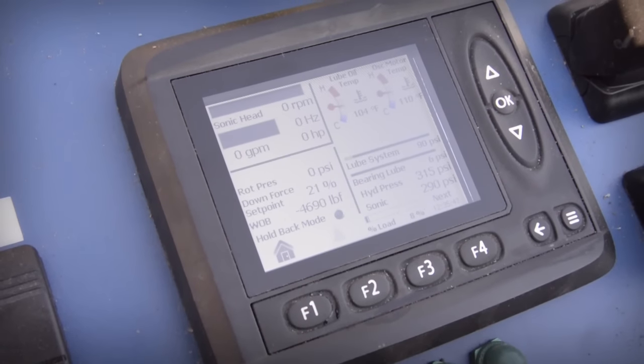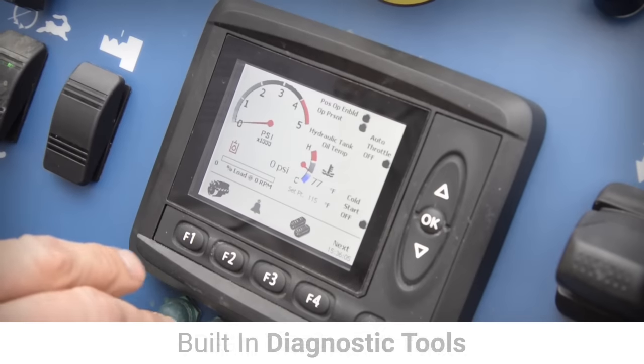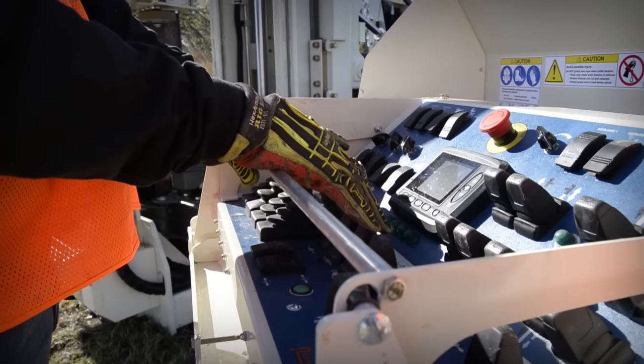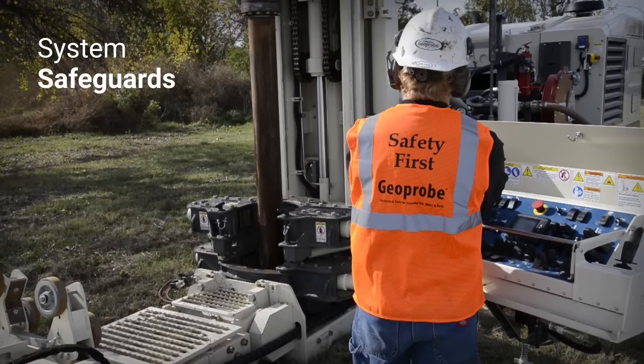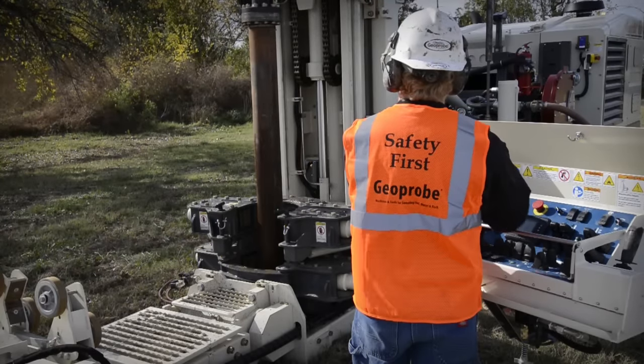An integrated systems display on the control panel provides real-time monitoring of machine parameters and a suite of built-in diagnostic tools. The control panel features an operator presence bar and emergency stop for added safety. Also included are system safeguards that protect the main engine and hydraulic components when important operational parameters are compromised.